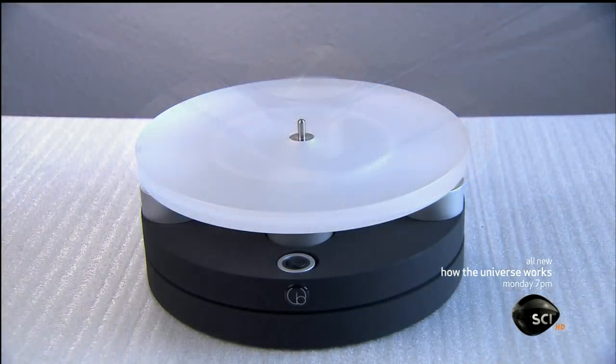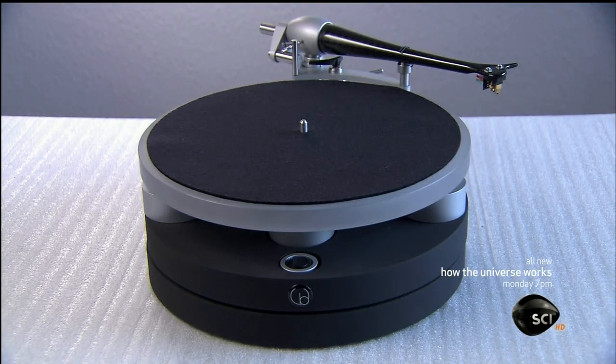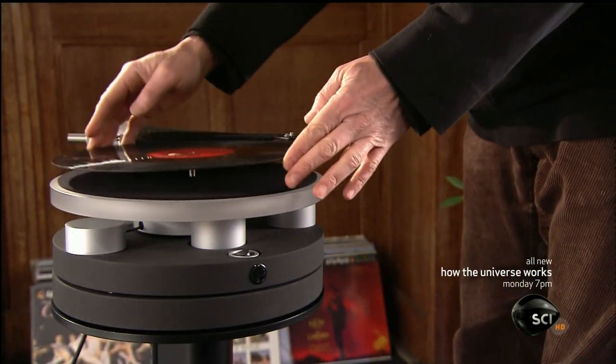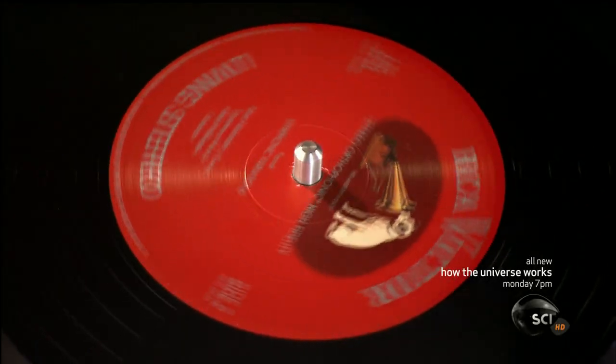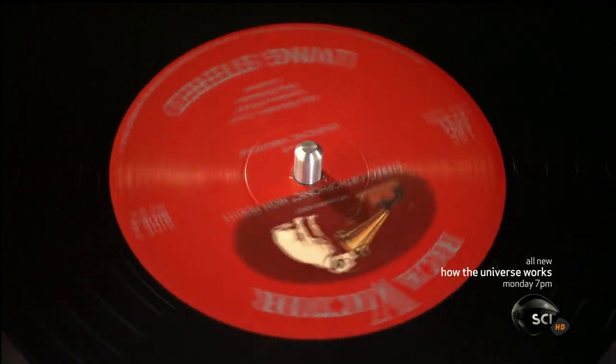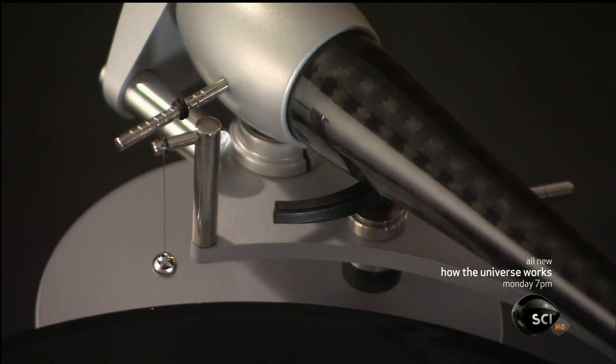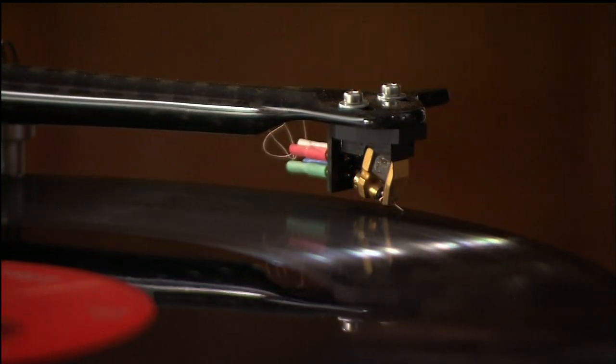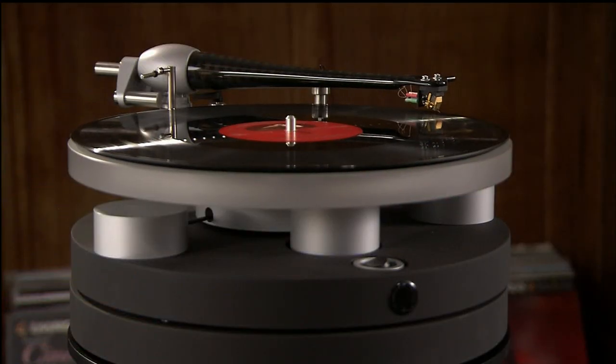They now install the acrylic platter, felt mat, and tonearm. With this turntable now fully assembled, it's time for the vinyl test. The record spins and the stylus traces the grooves. The analog sound fills the room, proving this technology stands the test of time.